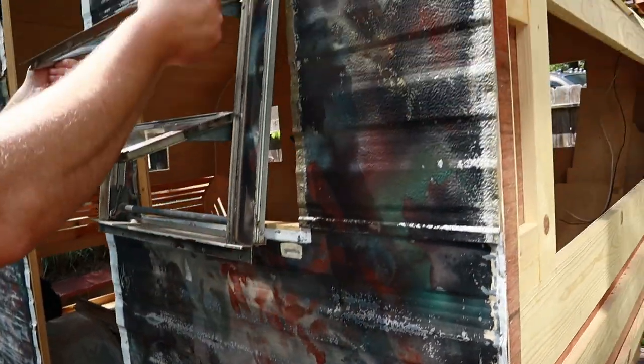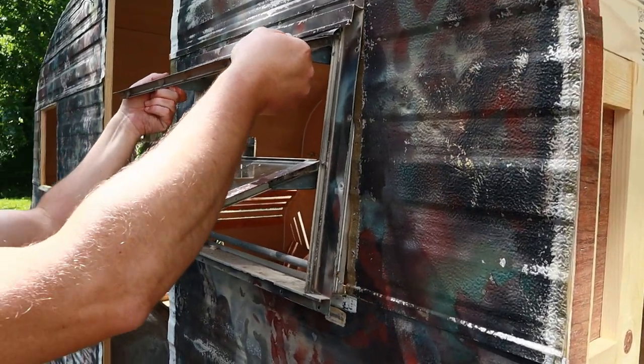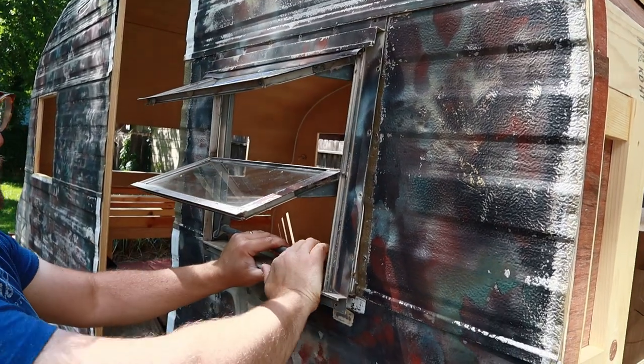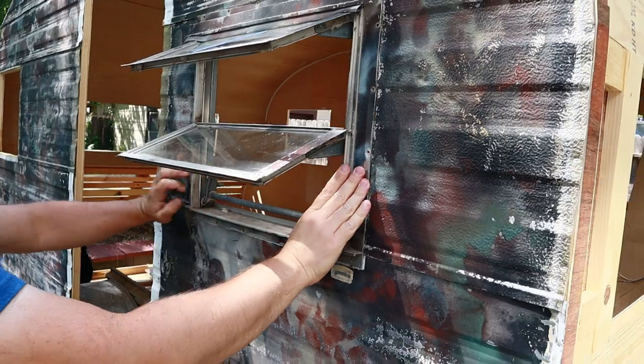Just one last double check — not that I can do anything bad at this point. It's always fun to know that you did it correctly. Nice tight fit.